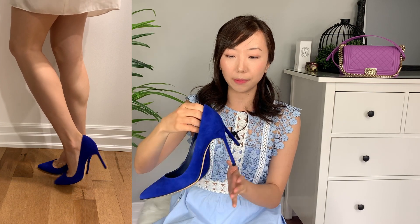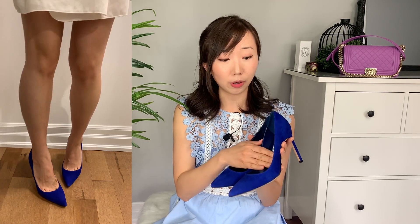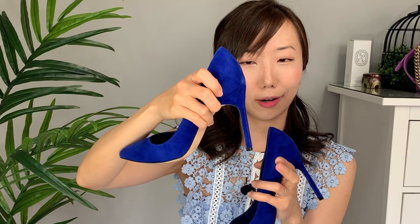These classic Manolo Blahnik BB pumps are probably a staple in any woman's wardrobe. I absolutely recommend the BB pumps because they're so simple yet so classic. This pair is in the 100 millimeter heel height in a beautiful electric blue suede. Manolo Blahnik shoes are quite comfortable and I really like the classic almost-square french-fry heel. However, now that I'm over 30, anything taller than 85 or even 70 millimeters is starting to get really uncomfortable. So they're not super uncomfortable, but not the most comfortable either.